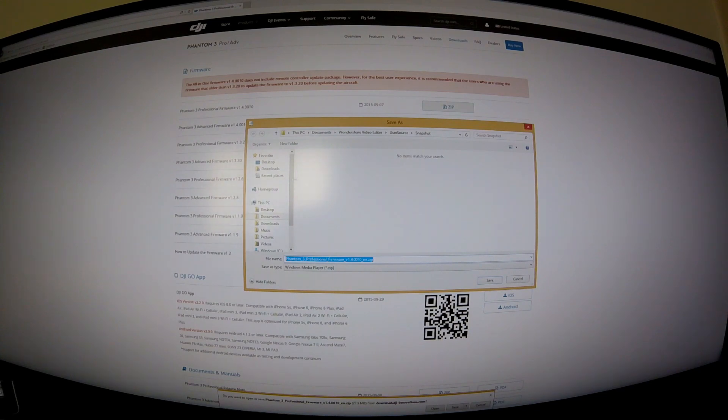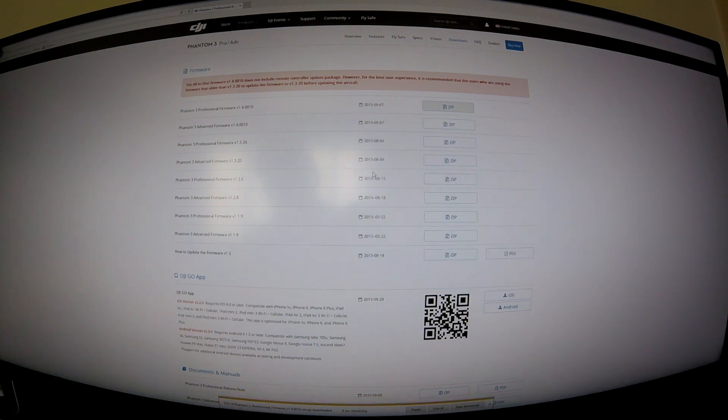Instead of hitting Open, hit Save and save it somewhere easy to find, like your desktop. It takes about five or six seconds to download. Once it's on your desktop you can open it from there, or use the Open button in the download prompt.